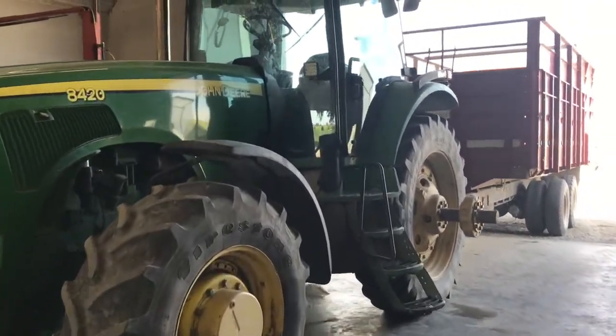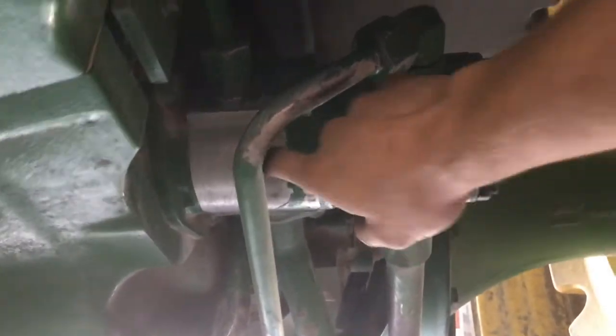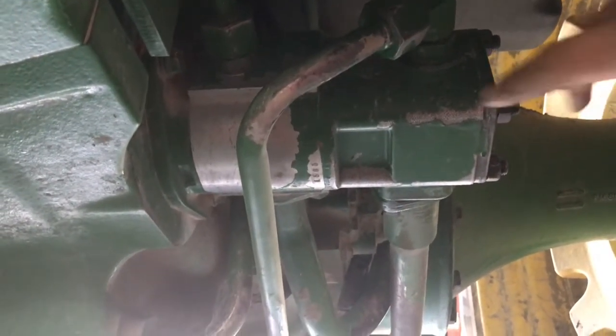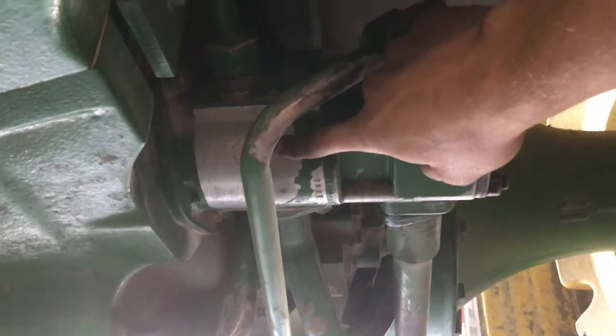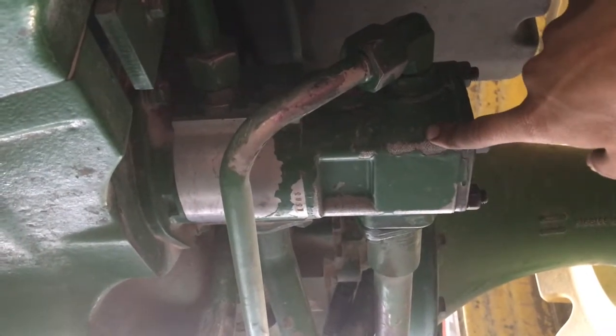We're going to start with where the oil begins and get underneath here. This is your tandem pump. There are two pumps here — this is the outer one and this is the inner one. On the 100 series and the 10 series it'll be flipped around. The inner pump is the primary pump and this is the charge pump. On the 110 series, this is the charge pump and this is the primary pump.